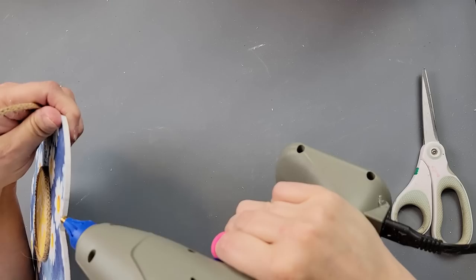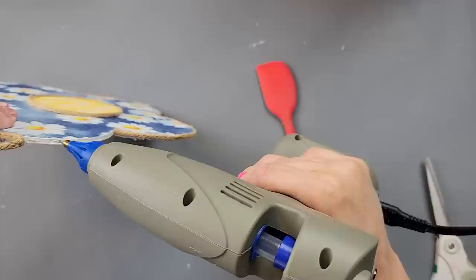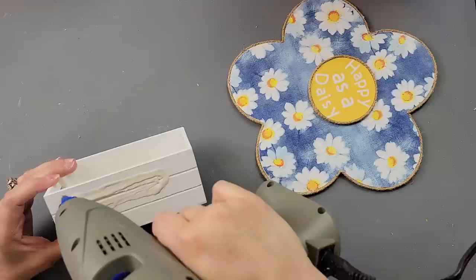Once I was done with that, I thought I really love the way this looked — I'm going to wrap the jute cord around the daisy as well. I took my hot glue and went all the way around it. I did have to use my silicone spatula to get the cord to go down into the groove. Then I took my crate and used some wood glue and hot glue to attach it to my daisy.